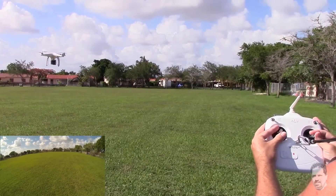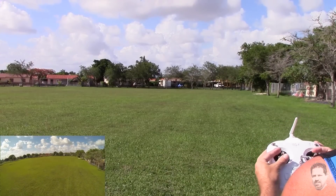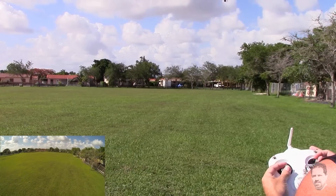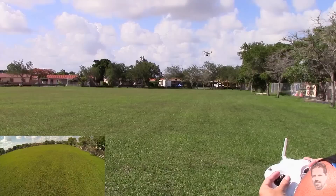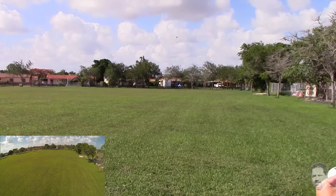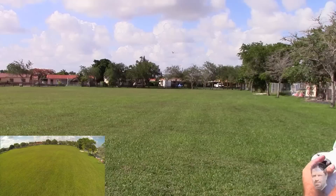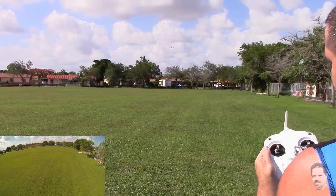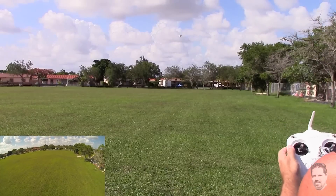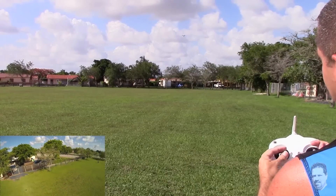Okay, I'm going to take it out of home lock — turning off IOC. Let me lower him just a little bit. I think he's out of camera view. Let me turn him, then we're going to go back out. Let me lower it just a little bit. We've got wind gusts to about 20 miles an hour today so it's a little rough. I've got him more or less pointed that way. I'm going to switch into course lock mode — in course lock mode when I go left he should go left, and if I go right he should go right.